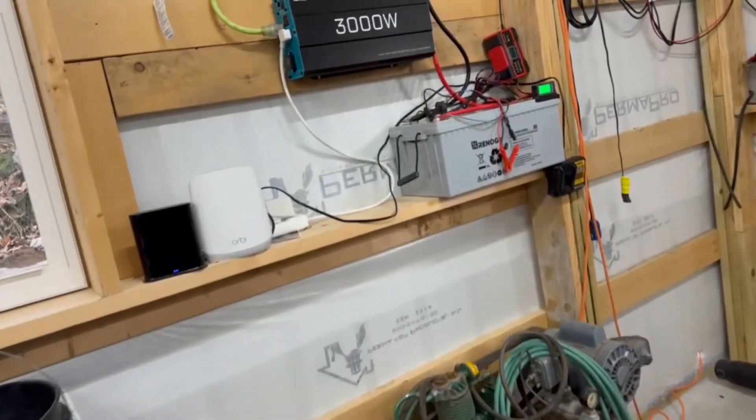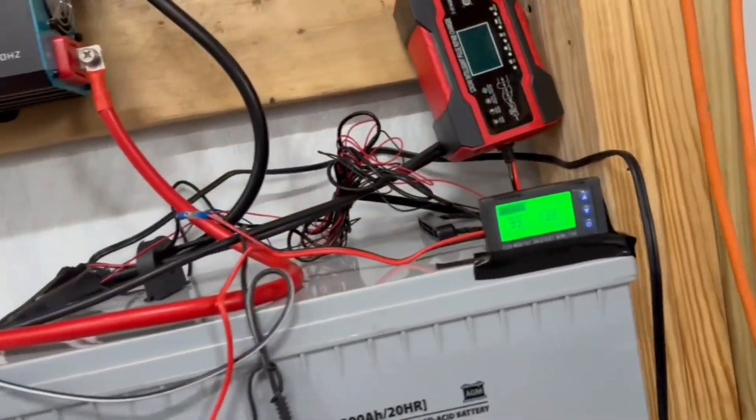We don't need HVAC or anything, so I thought, why don't I just try to put something simple together — a solar powered setup — and see if I can get solar to power this building. Because I'm interested in it, I want to learn about it, I think it's cool, and I think it's awesome to not have to worry about your power going out with the grid. I think it's cool to be solely running off solar power.